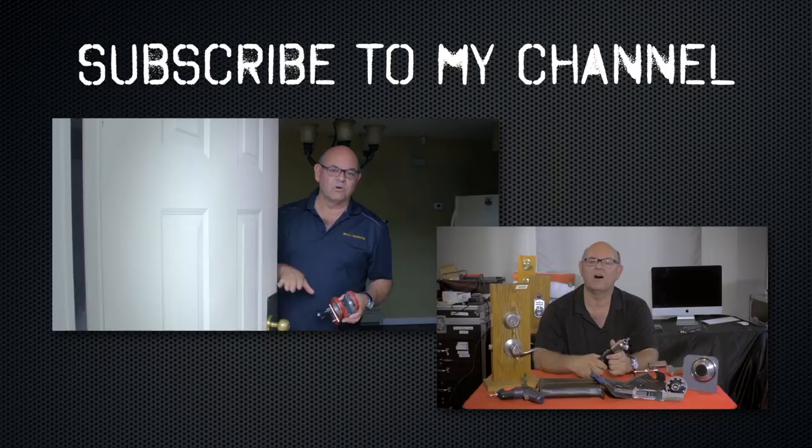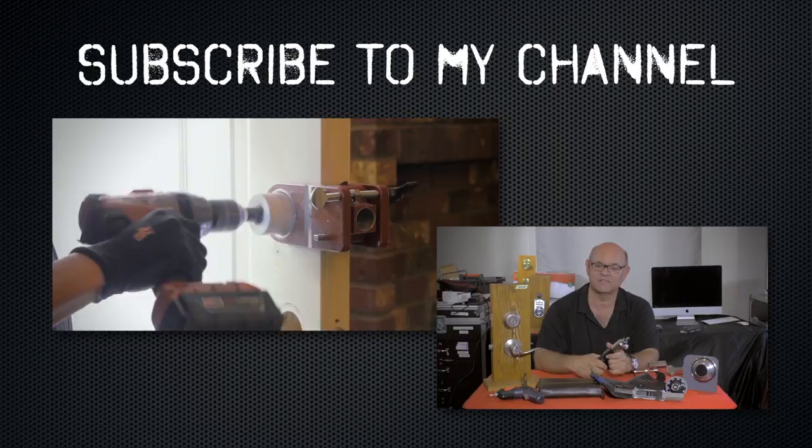I hope you enjoyed watching this video. Subscribe to my channel. Also visit my website where you can see what online locksmith training I have for beginners, intermediate, and advanced, as well as my covert methods of entry and non-destructive methods of entry.